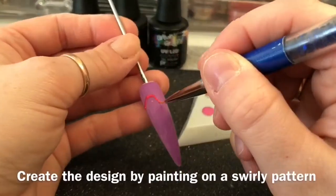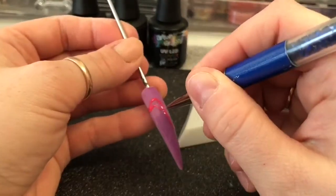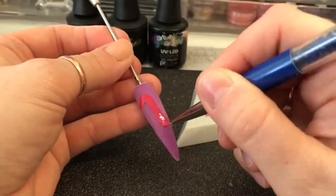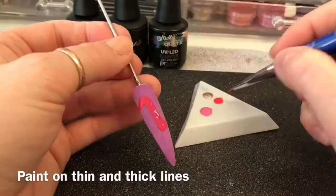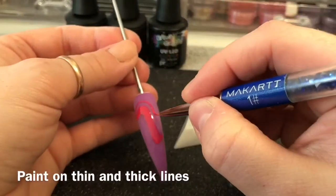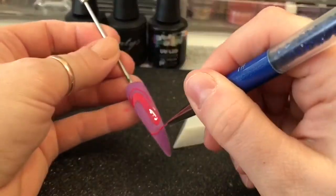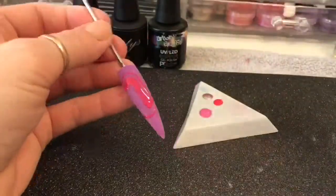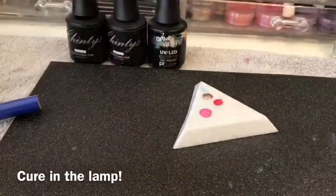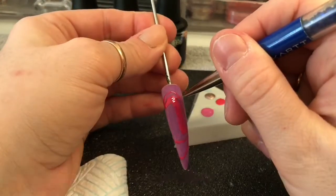Taking one of the colours, you're going to start painting on your pattern. I'm trying to make thicker swirls and thinner swirls — just whatever you want to do, just do it. The lines don't have to go in the same direction, they can overlap. Just whatever you want to do, just do it, basically.